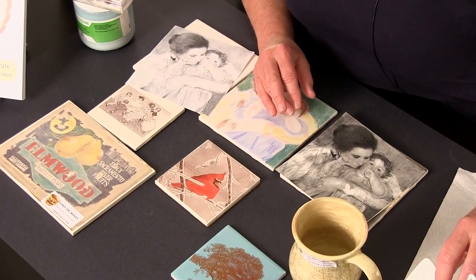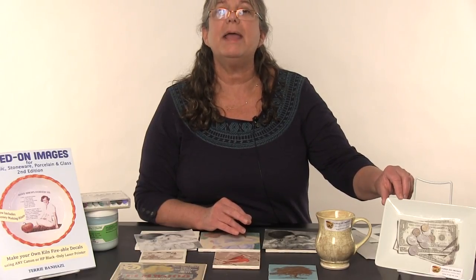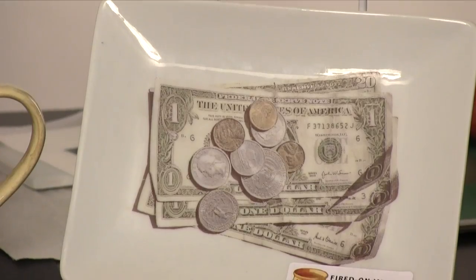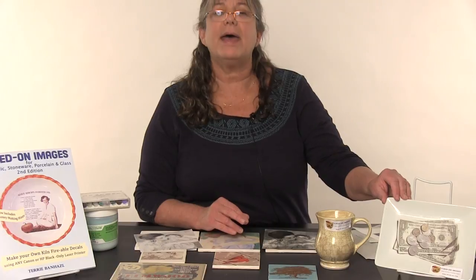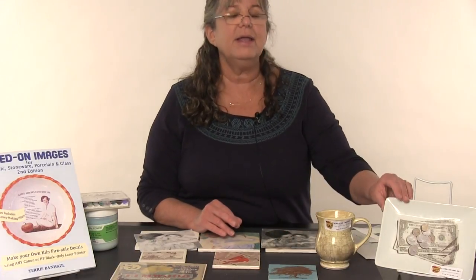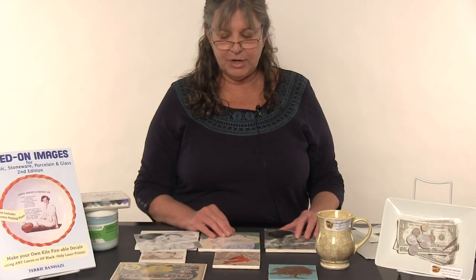There's also a third way, which is to put color on top of the fired transfer. This one is with China paint on a porcelain platter. You can use over glazes or China paints to fire images on top of already fired transfers.